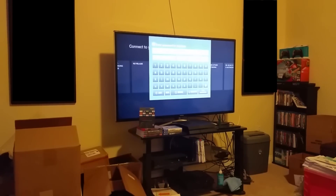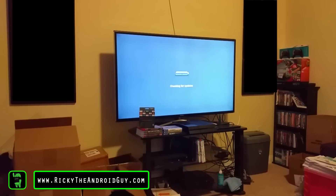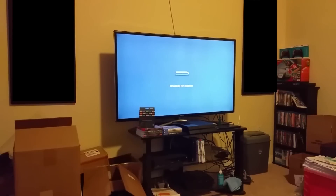All right, and now we're going to connect. And as you can see, now it'll be checking for updates to see if there have already been updates for the Fire TV stick. The router is right next to it, so it should connect fairly quickly, but we'll see.